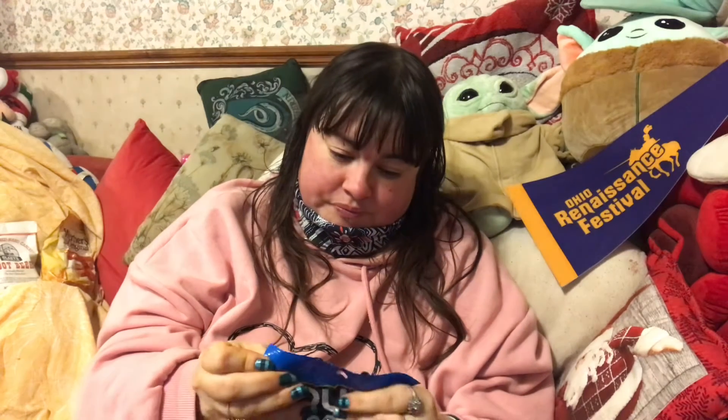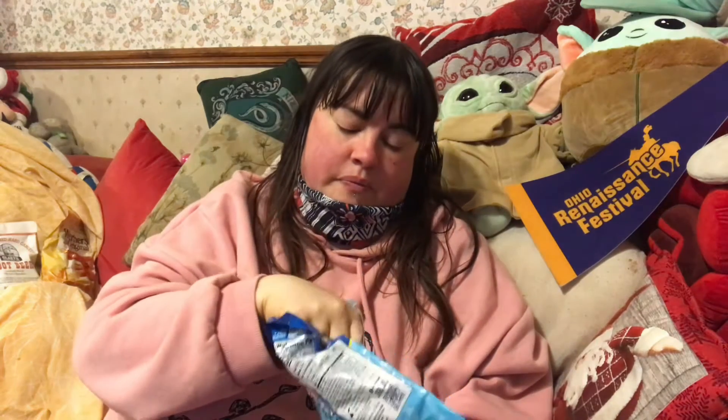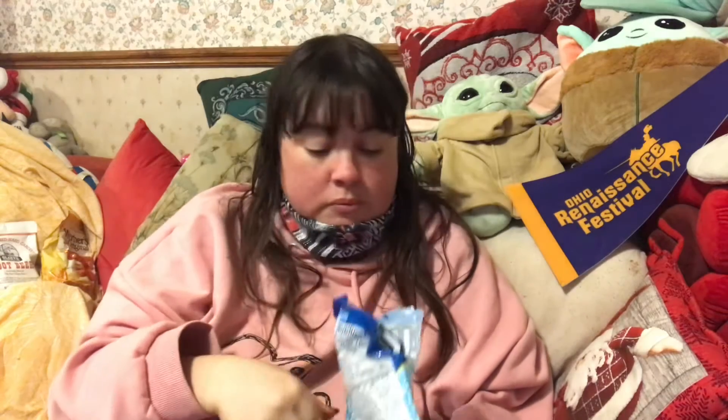Now the original Jolly Rancher gummies — obviously blue raspberry. That was nice.